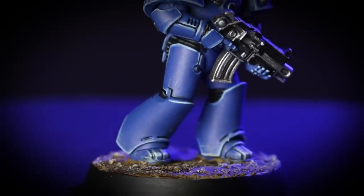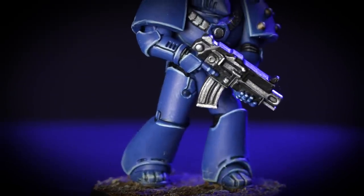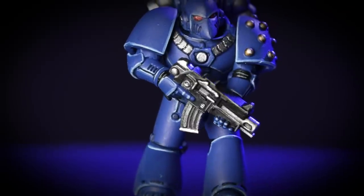Standing as one of the most powerful forces of the Imperium, the Ultramarines have a sector-spanning domain under their command and an unparalleled training and supply infrastructure. In this video we're going to show you how to paint your Legionnaire in the colours of the Ultramarines. So grab your paintbrushes, shake those paints and let's get started.